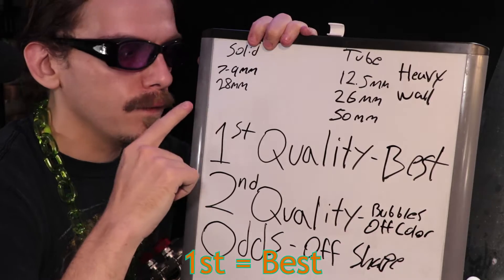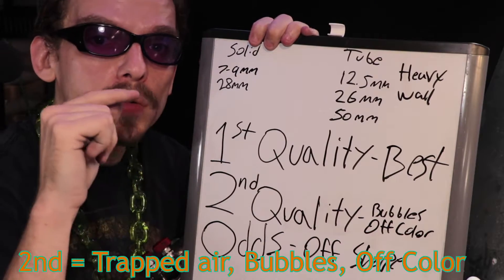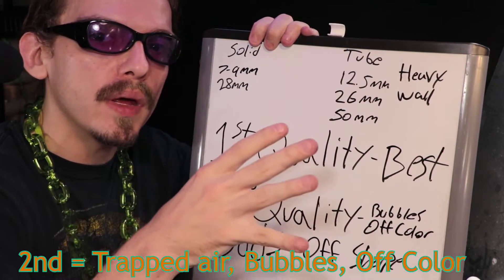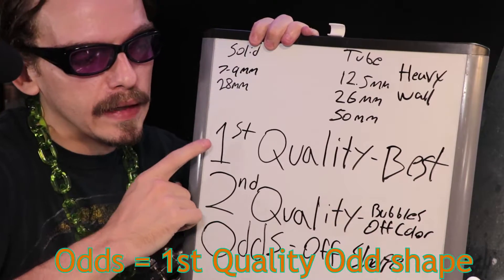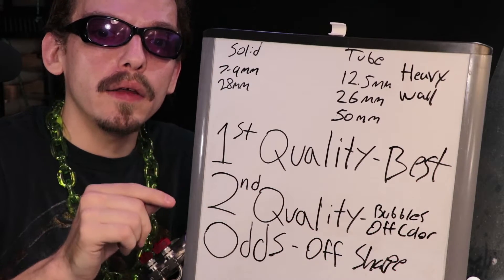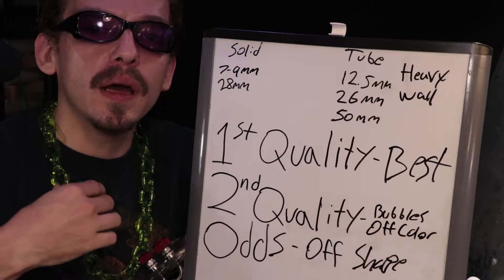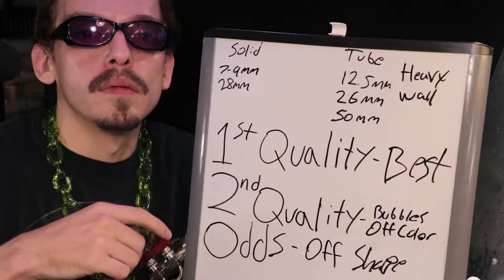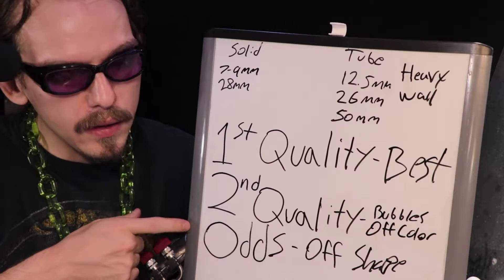For colored rods you have first quality, which is the best; second quality, which might have imperfections like air bubbles or the color might be off a little bit; and then lastly odds, which means it's first quality glass but the rod is oddly shaped. Starting out for practice you could go with second quality just to save a little bit of money. But when it comes to making chains and other high-quality products I'll go with first quality glass, and for everything else that doesn't need a properly shaped rod I go with the odds.